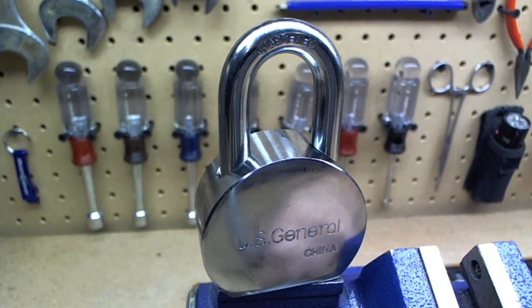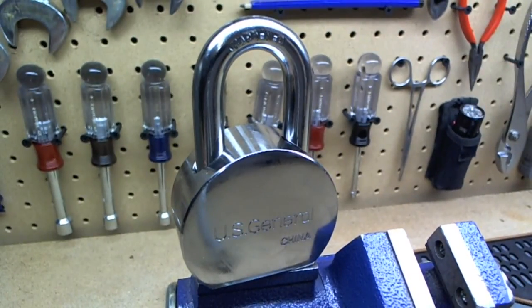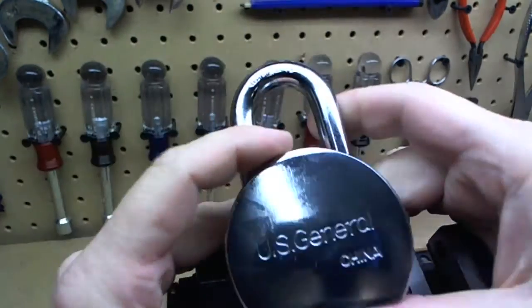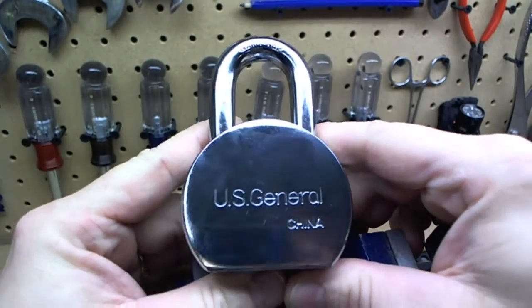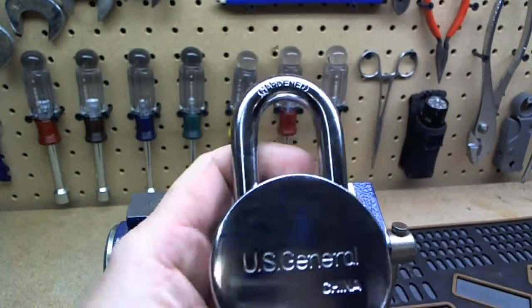Here I have a U.S. General padlock. I was out at the Harbor Freight tonight picking up some sandpaper and cut-off wheels, and they had these on sale for like $6.99 — it was the last one they had. They come in two sizes: this one here is a two-and-a-half inch shackle, and they also have a two inch shackle.